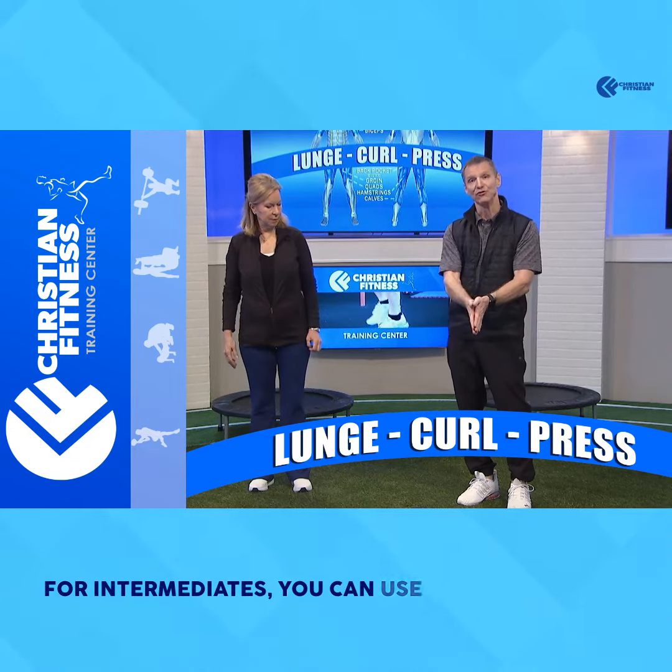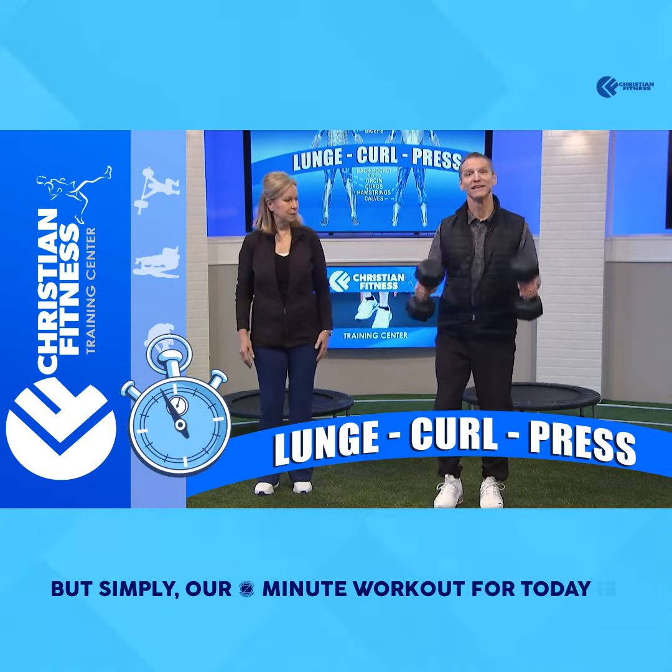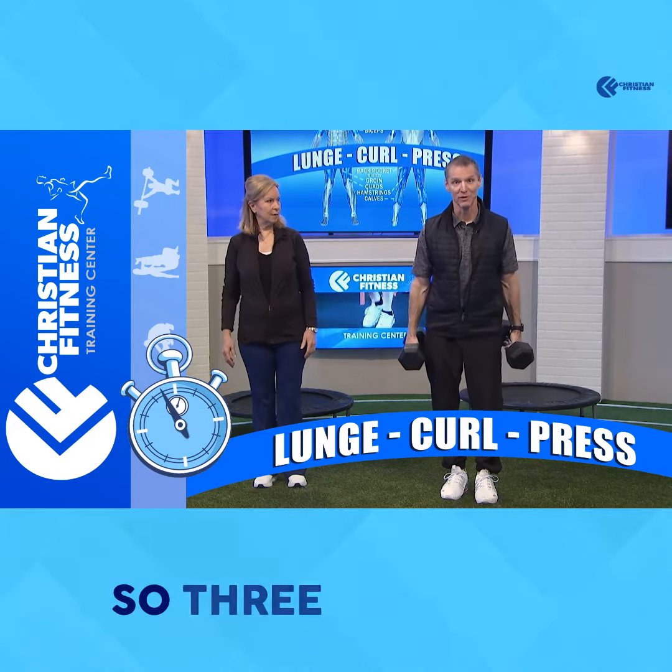For intermediates, you can use lighter weights and go faster. Advanced, you can use a little heavier weights. But simply, our one-minute workout for today is a lunge, curl, press — so three motions.